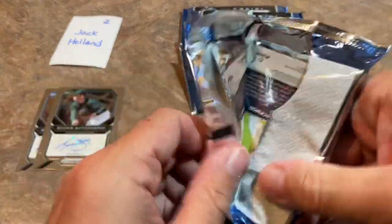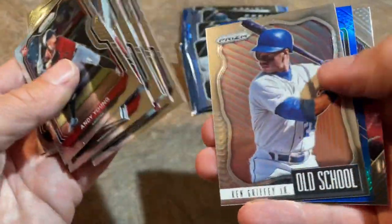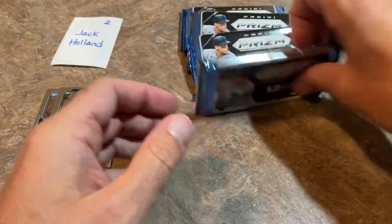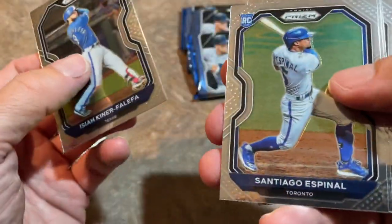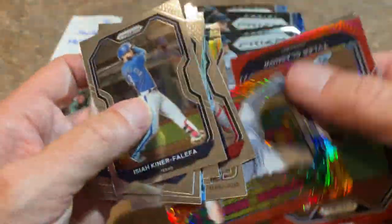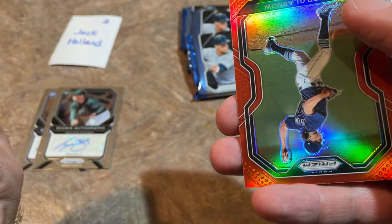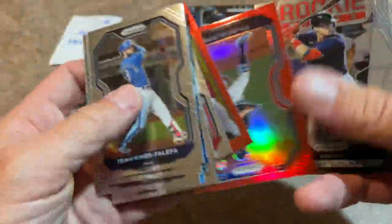Five packs left to go, with one autograph somewhere in here — there better be. Rod Carew. Luis Garcia. We've got a blue coming up — Tyler Blankenhorn blue. Four packs left to go. Tomorrow we'll have a new release preview video for Topps Chrome, at least the retail version — opening up some blasters. Then a large-scale break opening over 100 blasters. This is a very nice Mike Trout card, some sort of insert out of 149 — numbered SG1, looks like a Stargazing card.